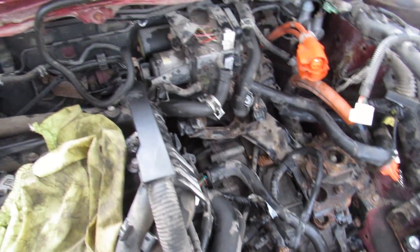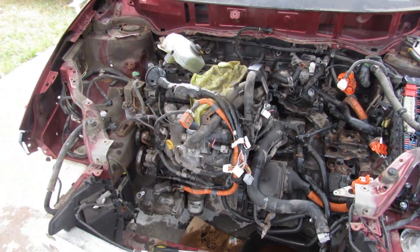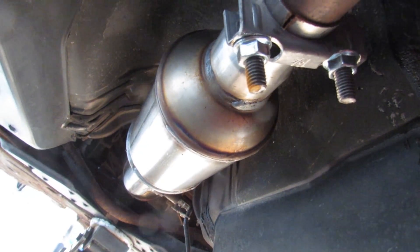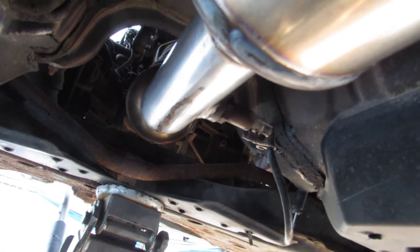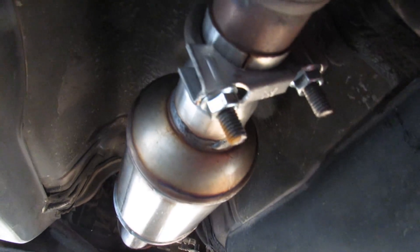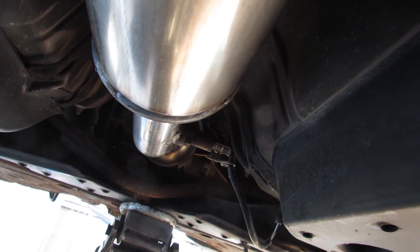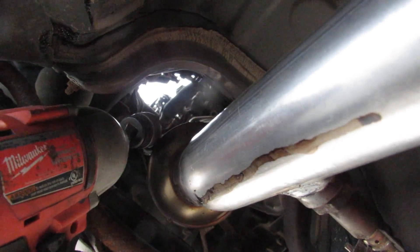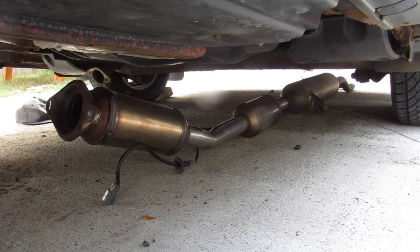All the lines and hoses I can see have been disconnected all the way around the engine and transmission. Next we're going to go underneath and disconnect the exhaust and the axles. Now, Prius catalytic converters are extremely expensive and it's obvious this one was stolen fairly recently — the clamp bolts are pretty clean. So we're going to save this catalytic converter. We've got to unbolt it here and up at the front, and there's also an oxygen sensor that runs into the cabin. Now we can remove that clamp and get the converter out with the mid pipe.